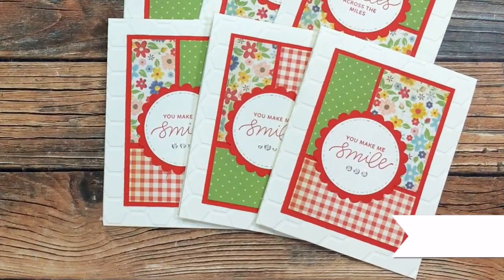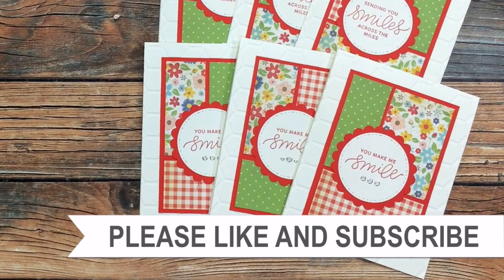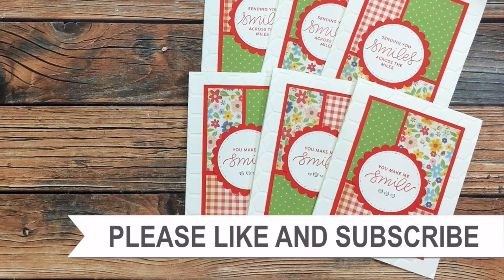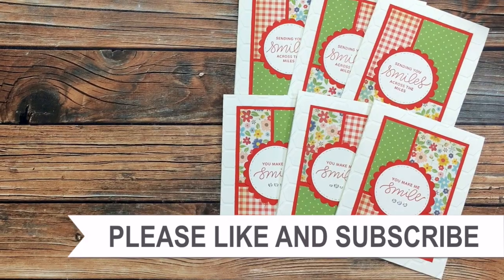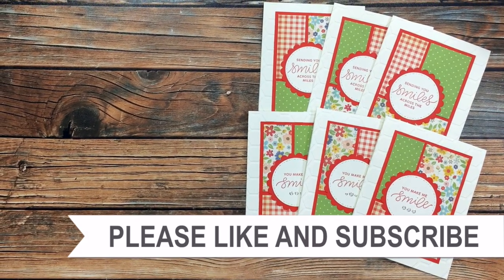Thank you so much for watching all the way to the end. I hope you'll consider clicking on one of the videos or playlists I have linked above. If you're interested in any of the products or tools I used in today's video, I have links in the description box.